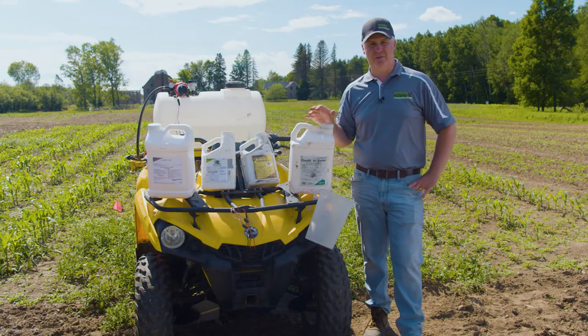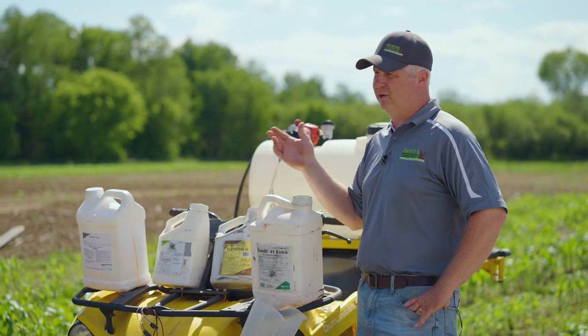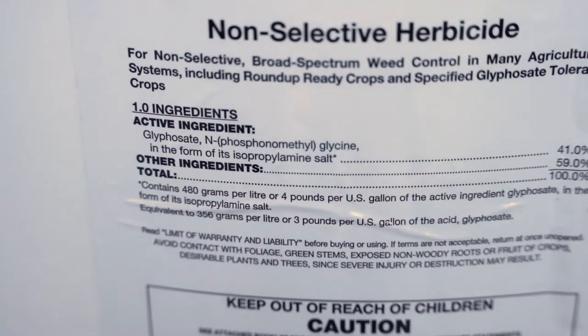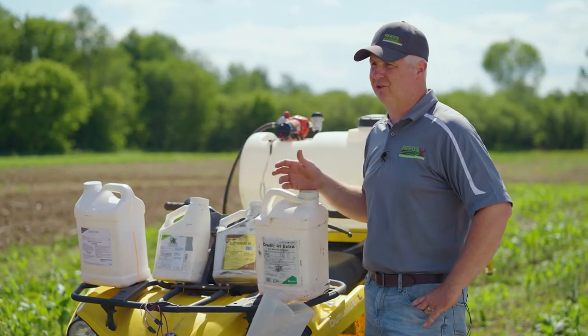Probably the most common chemical used in the food plot world — we use it a lot here — is the generic form of what many know as Roundup. Glyphosate is the generic form of that; it is a broad spectrum herbicide. Glyphosate will kill anything that's green outside of what we would normally consider a Roundup-ready or herbicide-tolerant crop.